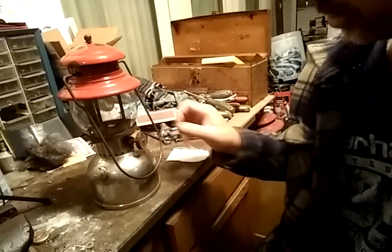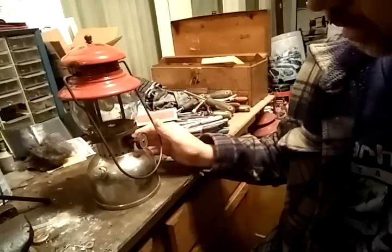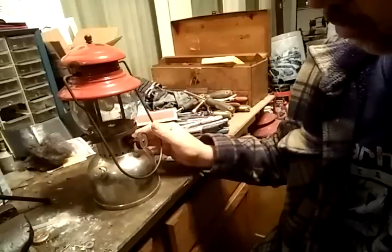Today I'm going to show you the basic use and care of a gasoline lantern, a Coleman lantern.